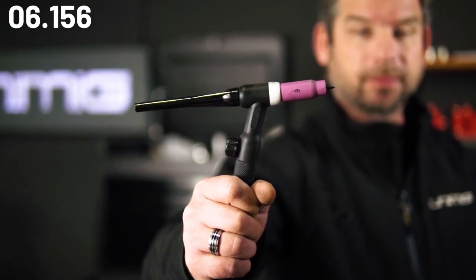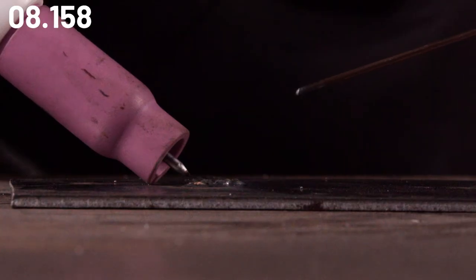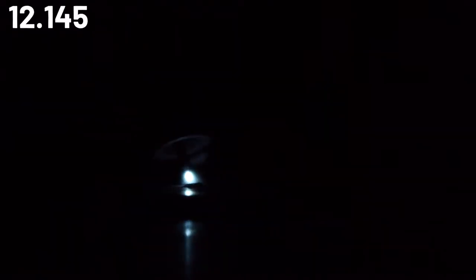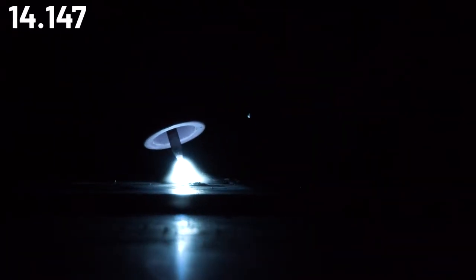Firstly, LIFTARC TIG torches are designed for DC welding, not AC welding. The proper and easiest way to use a LIFTARC is to first lean the shroud on the workpiece at a 45 degree angle, and in one motion, move it up to 90 degrees as the tungsten electrode touches the metal.